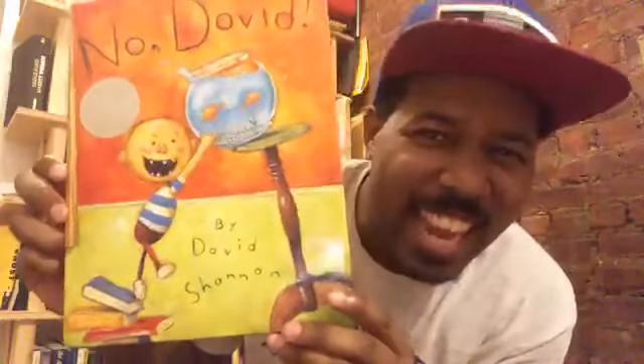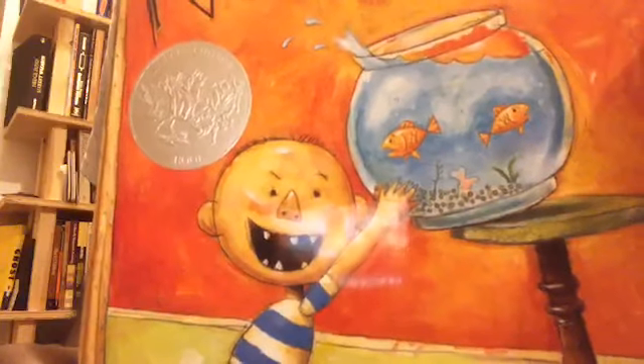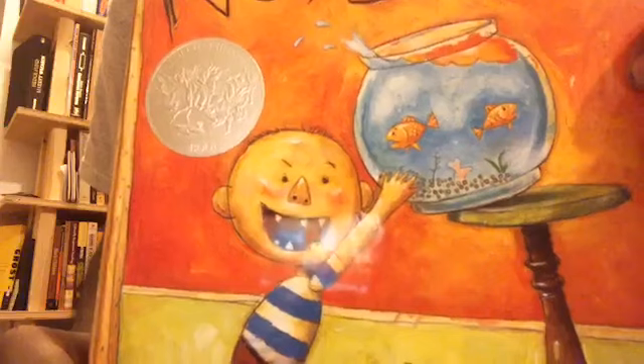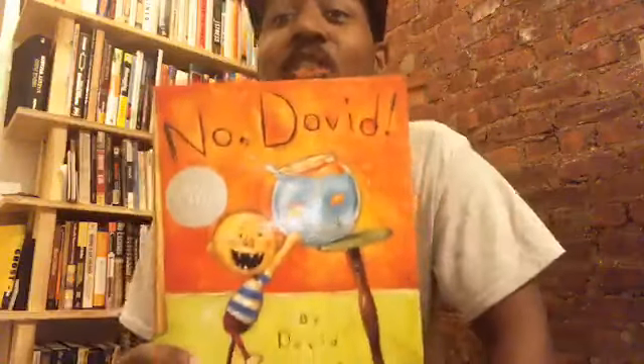Let's take a look at today's book cover. If you look closely, what is David doing? Do you see that he's on a stack of books on his tippy toes? Is that safe to climb up on top of books? And look what David is doing — he's actually holding a big goldfish bowl full of fish. That does not look safe. This story is called No David, and it has an exclamation point.